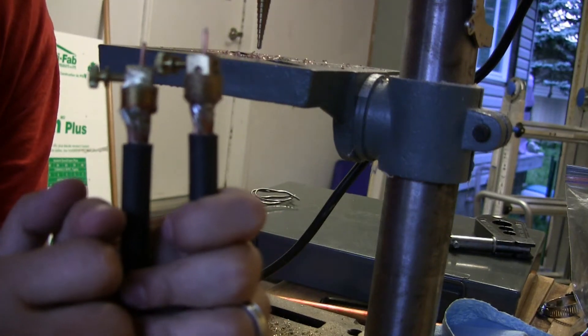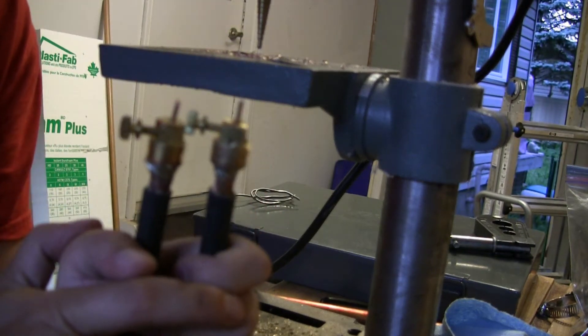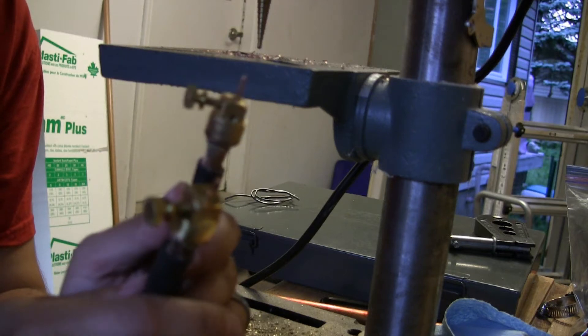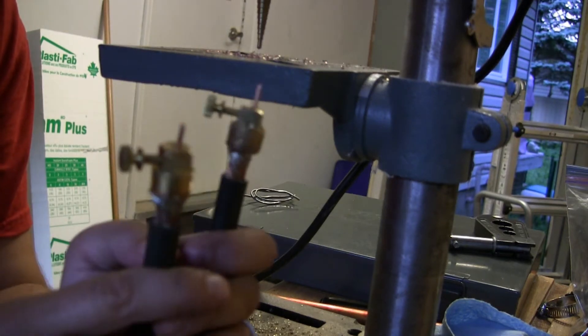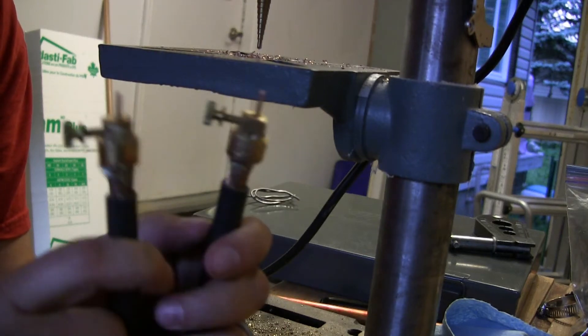Hi and welcome to another episode of Making Things. Today I'll be showing you how to make electrode terminals for a spot welder for under three dollars a piece — that's three dollars Canadian, so like 80 cents US.